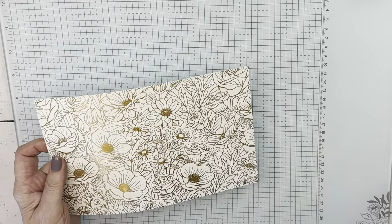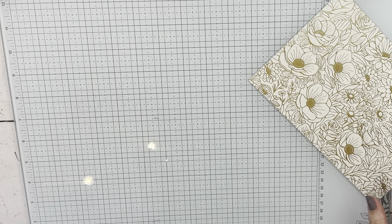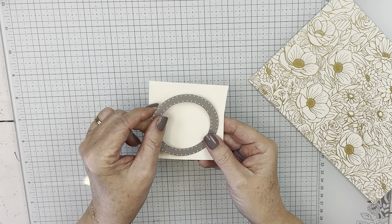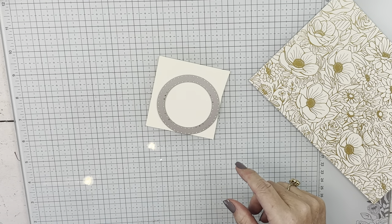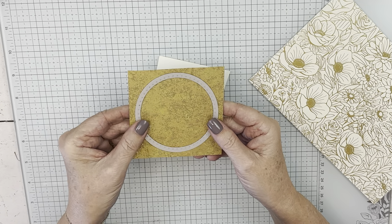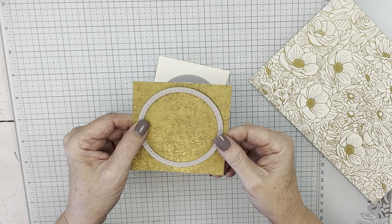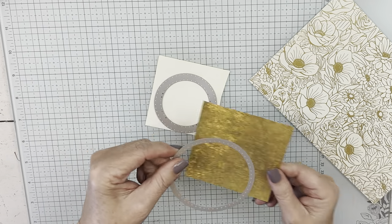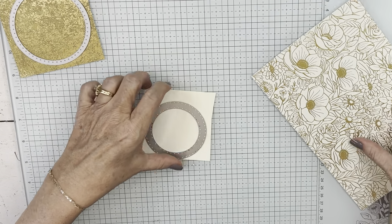We are going to start by stamping. I'm going to use this on a piece of vanilla cardstock, and then this is one of the dies I'll use after I stamp it. You could use any of our gold metallics — they would all look pretty. This distressed gold is the one I had close enough to reach. This is another die; you can see they get gradually larger in size. Let's stamp.